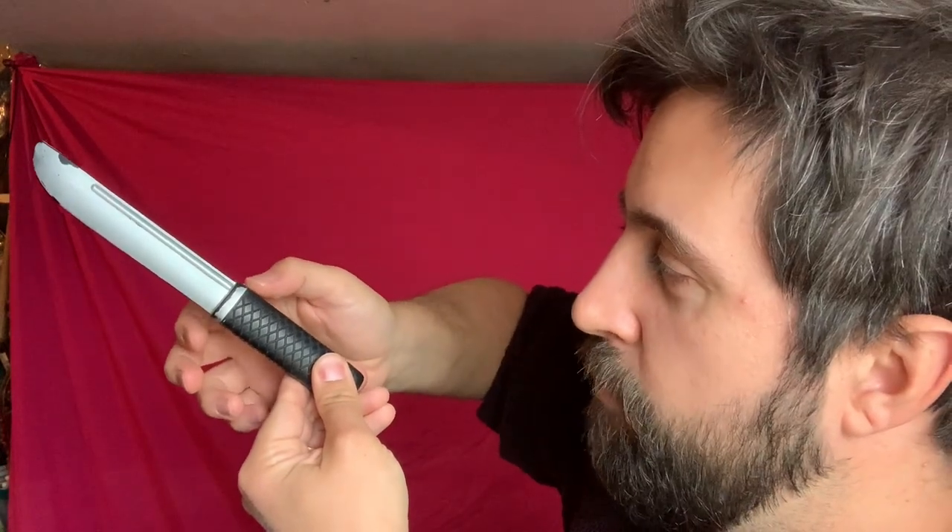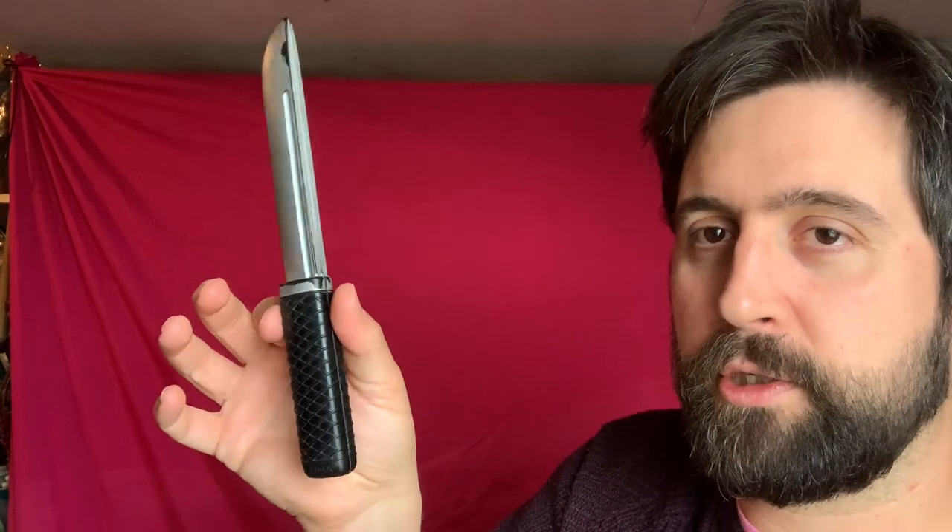We've got a couple of different grips used in stage combat. This one tends to be referred to as the orthodox grip, although you might also hear it called the standard grip. Looking at our knife side-on, the cutting edge is pointing down, and I'm taking my thumb and popping it on top of the blade end of the grip with my forefinger underneath. If anybody's done fencing, you'll see this is a vaguely similar grip to how you might fight with a sword. I then wrap the other three fingers around as well.